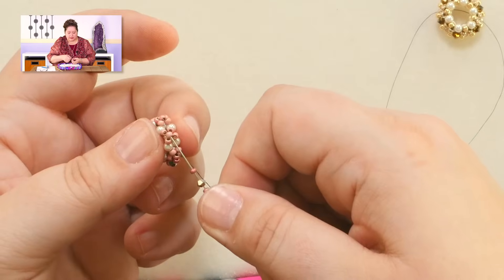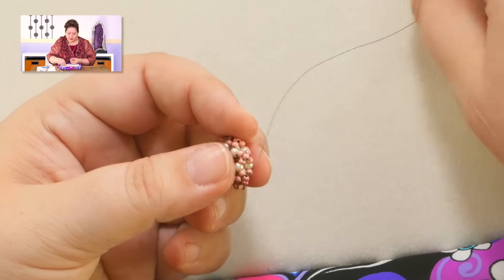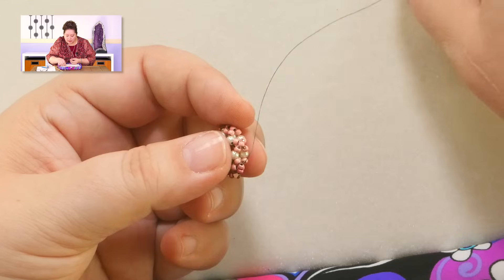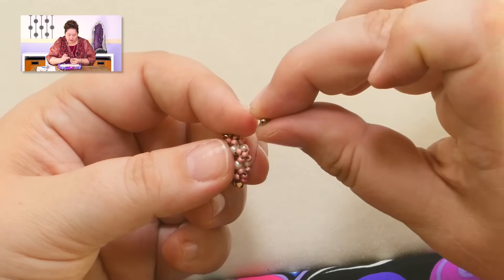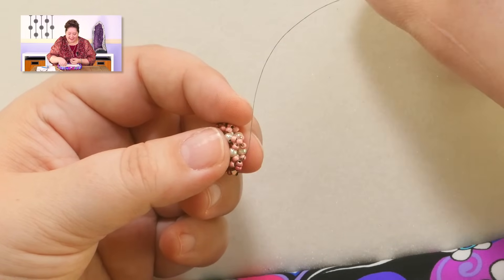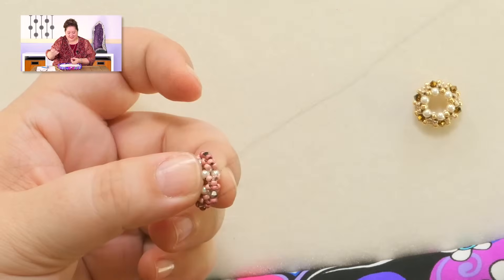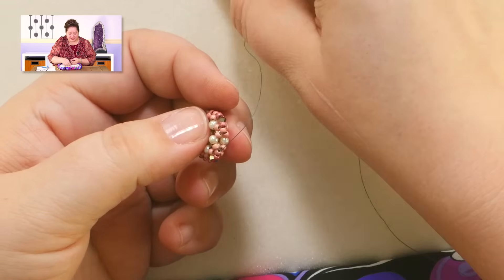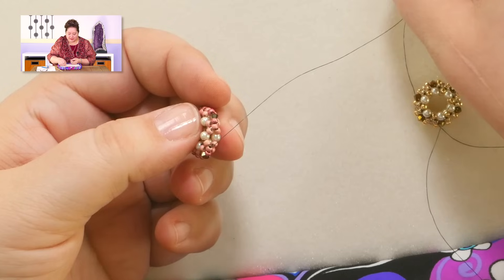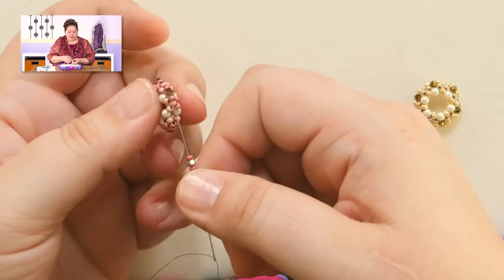The holes can try to hide sometimes. This one actually does not have a hole — that's only about the third crystal in my entire ten-year career that I've run into without a hole. Of course I'd do it on camera. Here's my last crystal that I'm adding in. My two colors of seed bead ended up being so close you can barely see a difference, but there's a little bit of difference there.